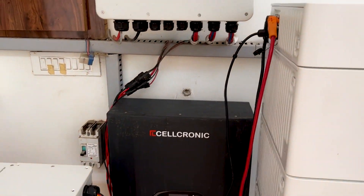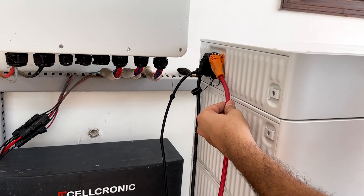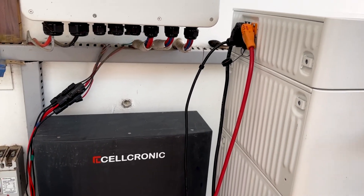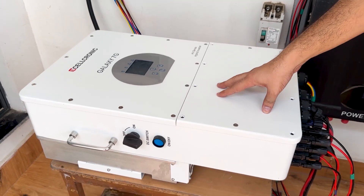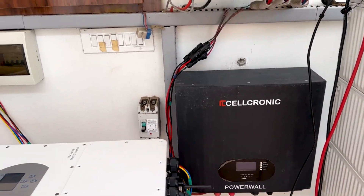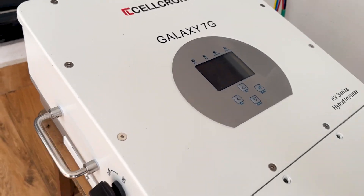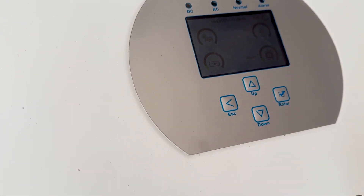On the left side of this battery there are only three things: first is the positive terminal, second is the negative terminal, and the last one is the communication cable. This inverter is a 20 kilowatt high voltage inverter. If you compare the size, the 12 kilowatt inverter is much more massive than this 20 kilowatt inverter — and this inverter is compact precisely because of its high voltage technology.